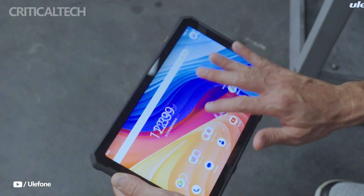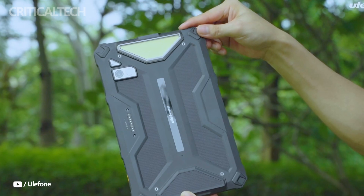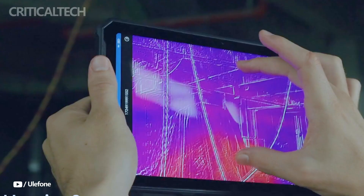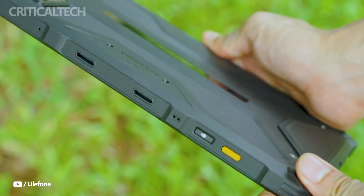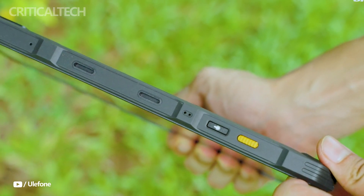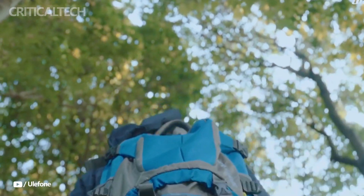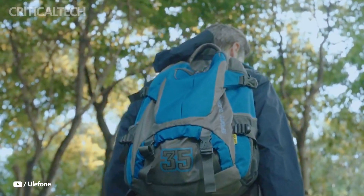One of the standout features of the ArmorPad 4 Ultra is its 5G capability, marking it as the first rugged tablet to offer high-speed connectivity. This feature is crucial for users working in remote areas or harsh environments where reliable data transfer is essential. Whether it's emergency responders, construction workers, or adventurers in the wild, the 5G functionality ensures seamless communication, rapid data downloads, and access to real-time information even in isolated locations.